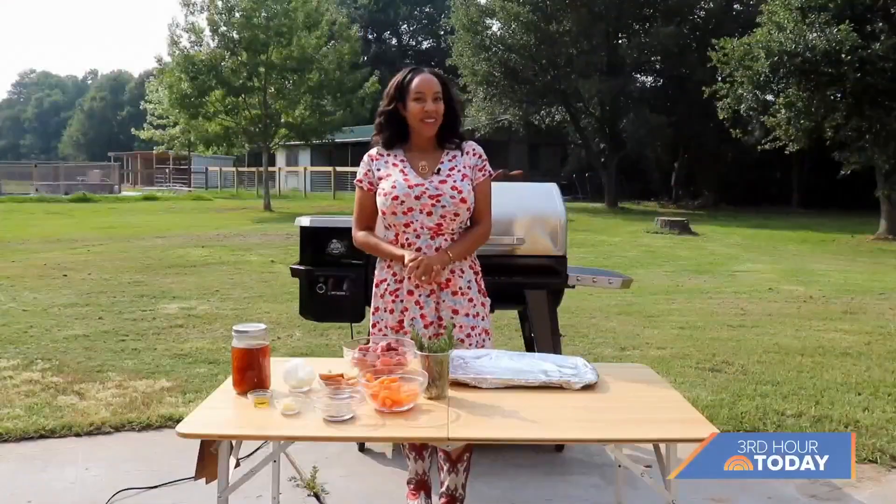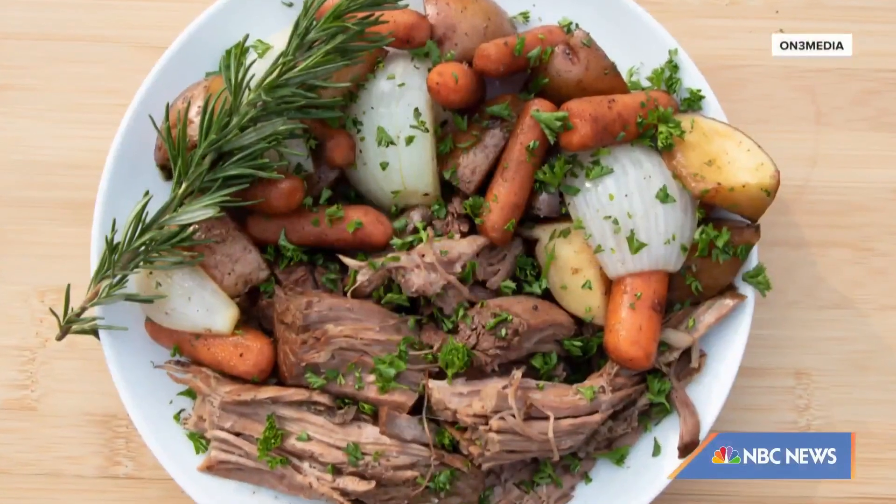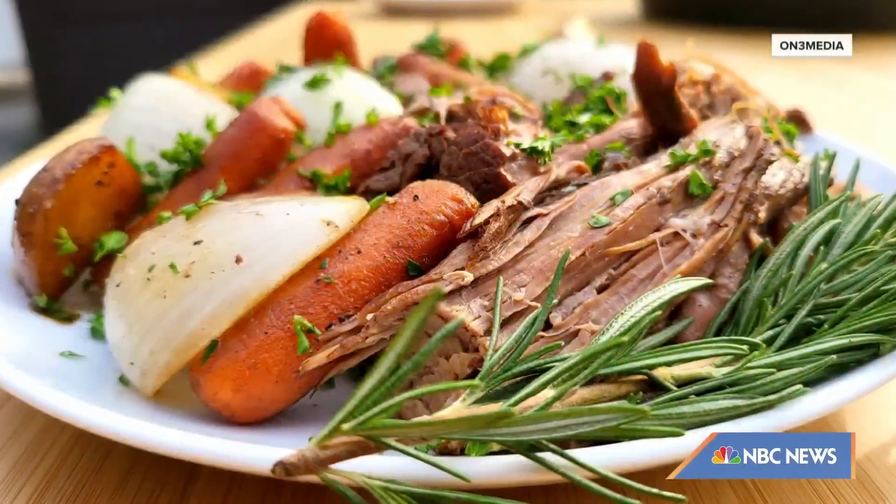Hi friends, welcome to my ranch. We are here whipping up an amazing cookout pot roast, which will be great for your 4th of July.